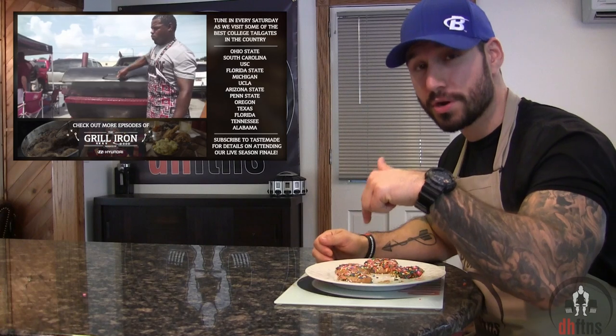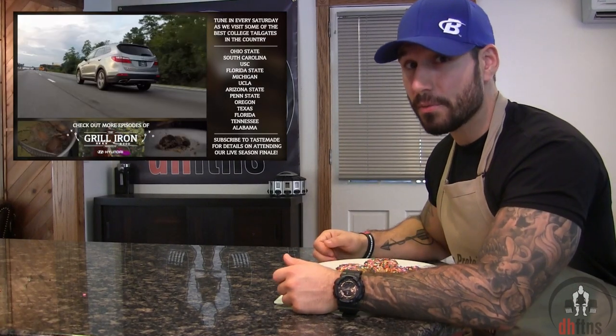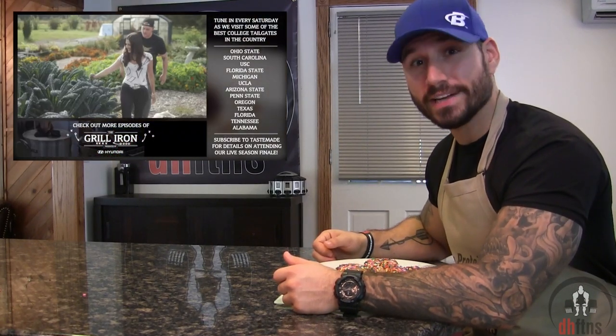Before I end this video, I do want to mention that Tastemade has a new series called the Grill Iron. You can get to it by clicking the link in the description below. It's probably the most well-produced cooking series on YouTube, so if you like that kind of stuff I suggest checking it out.